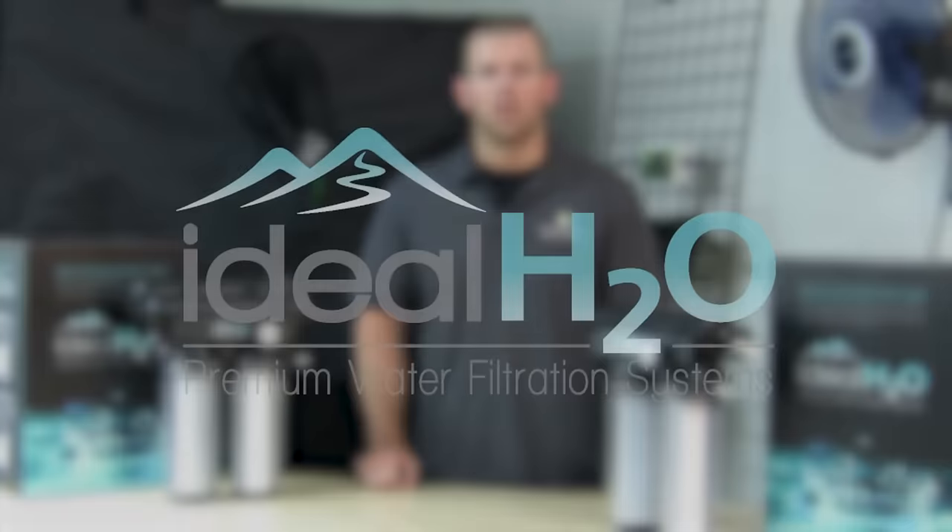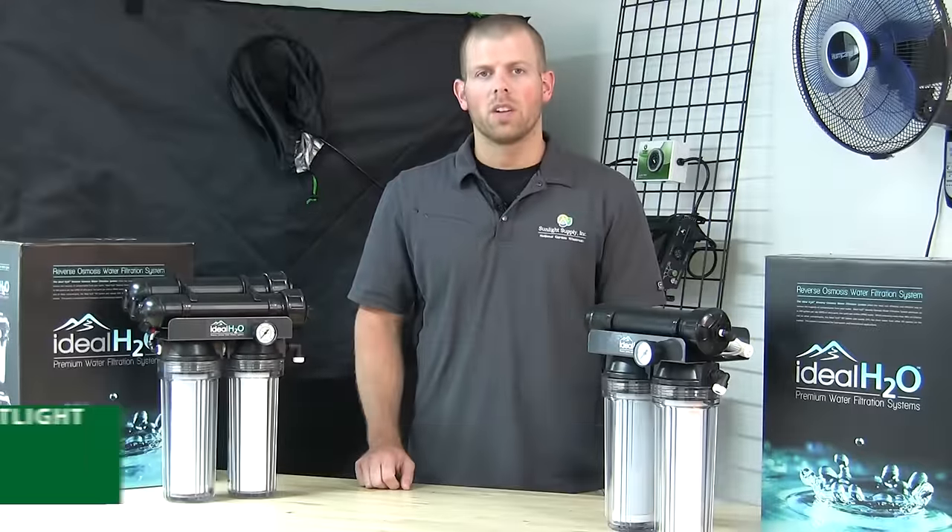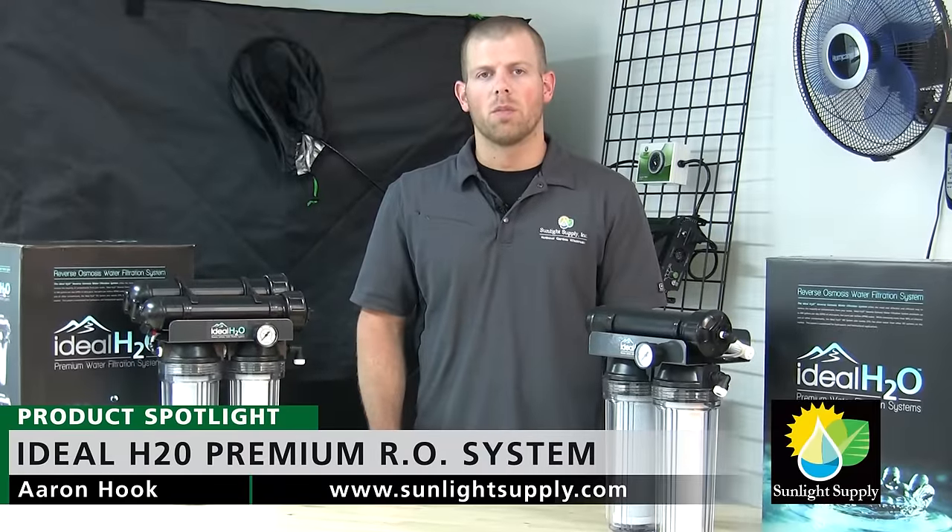Make sure to ask for Ideal H2O RO systems at your indoor garden retailer or visit sunlightsupply.com for more information.